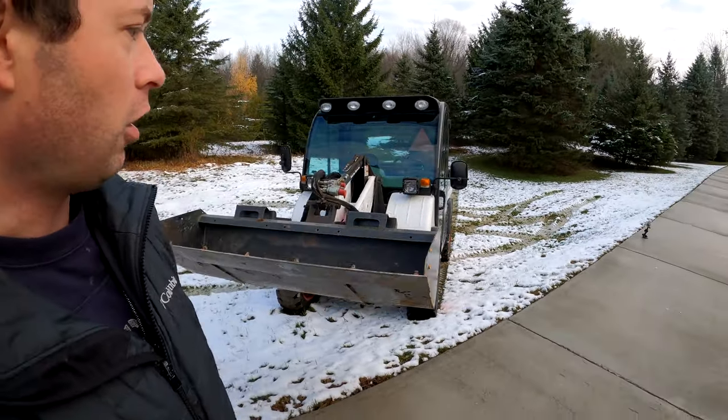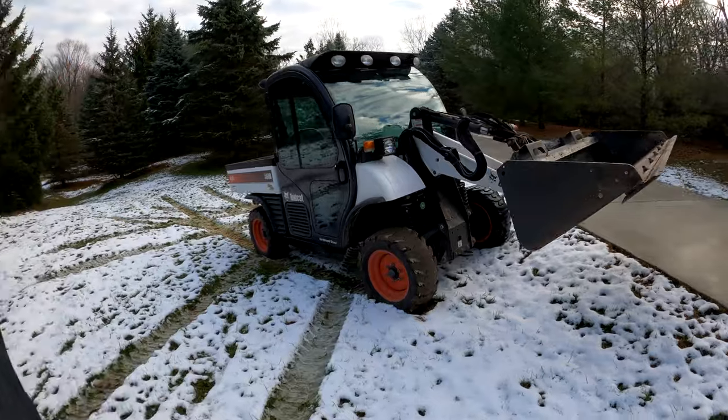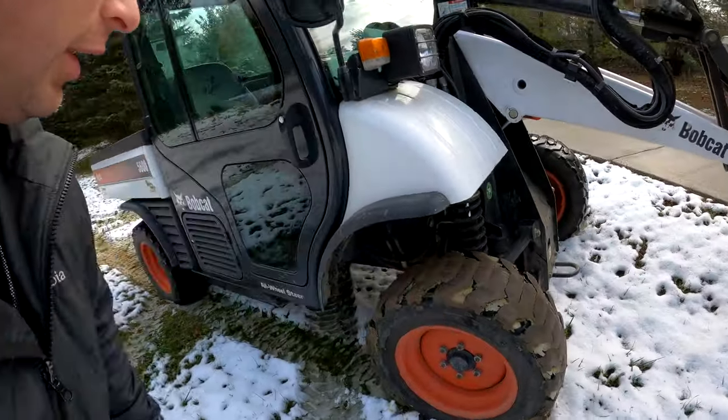Let me show you the hill — it's a drainage ditch on the side of my driveway. You can see right now it's actually stuck; this is it caked up.